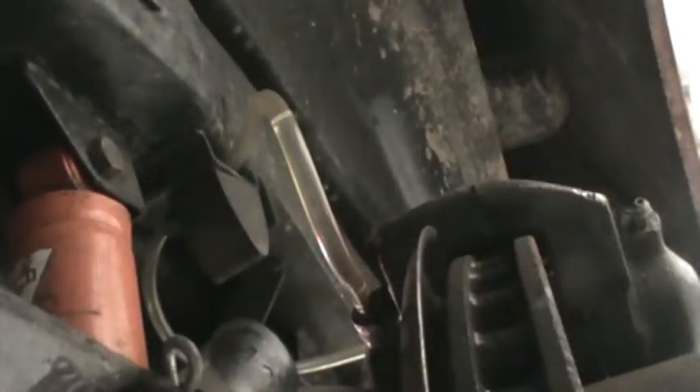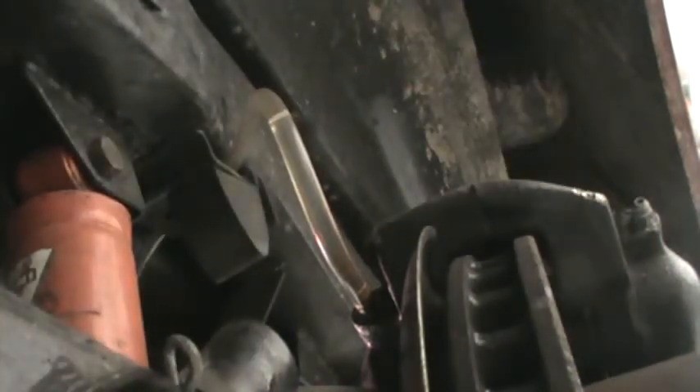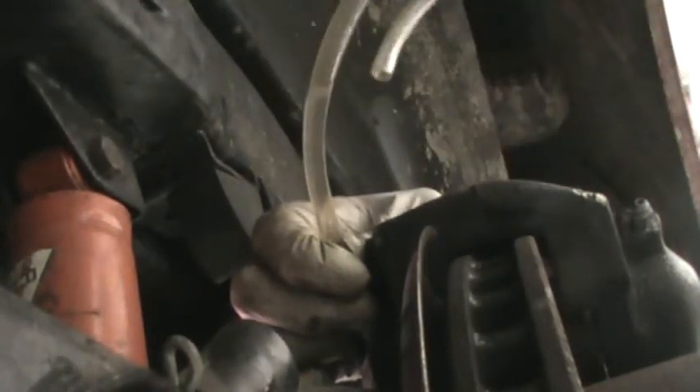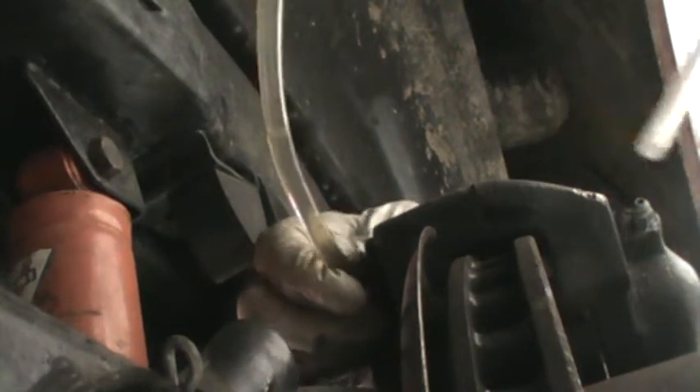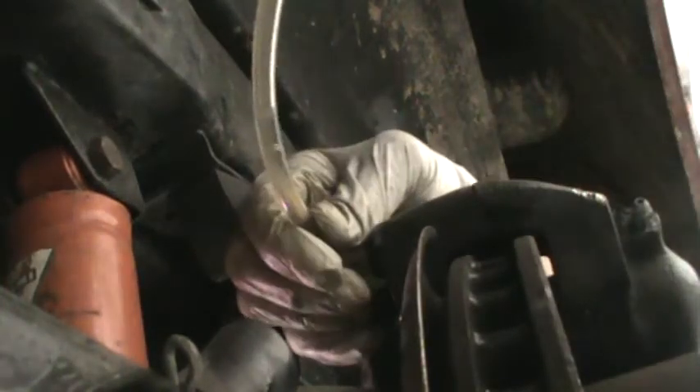The tricky part about doing this without making a mess is to get that line lower than where the fluid is to have it come out. The way I do that is I simply disconnect it from my capture jar — which I had sitting in the back — hold this onto the bleeder screw, attach this back to the capture jar, and now put the capture jar lower so that all the fluid drains down into the capture jar. Then I can take it off of the bleeder screw without making any mess at all.